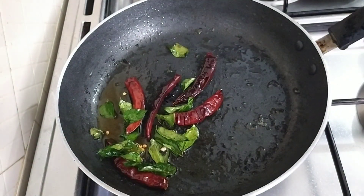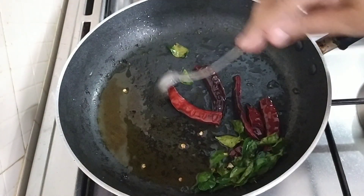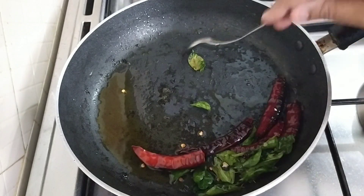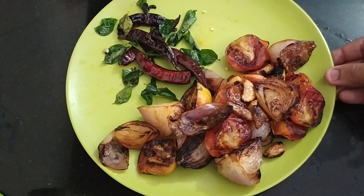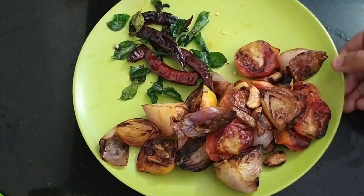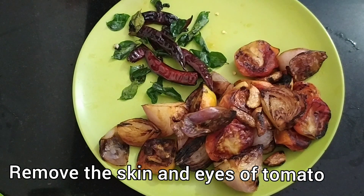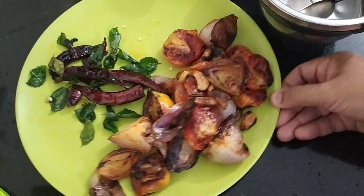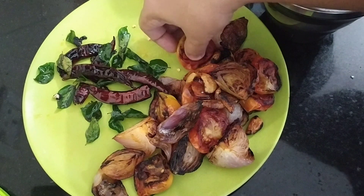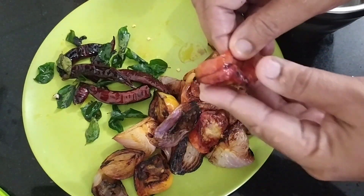Now we have to cut the pan and make a mix. We will put the mix in a jar. Now we have to cut all the ingredients and place the tomatoes directly into the mixer jar.